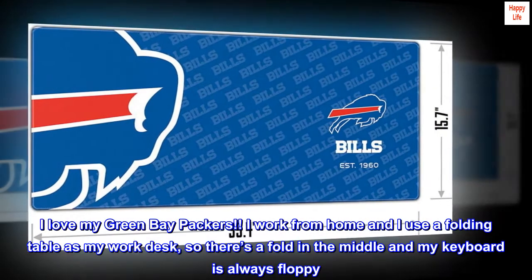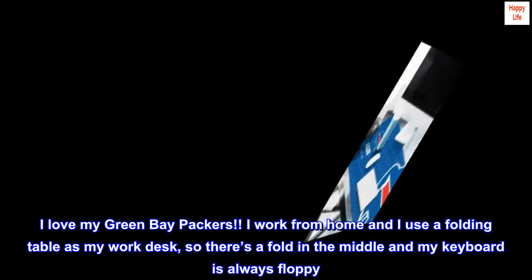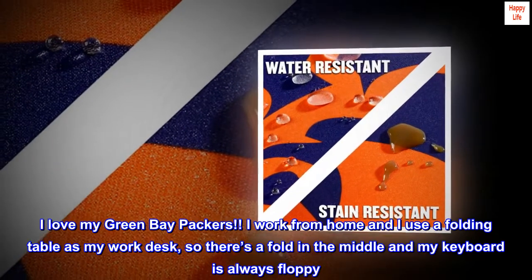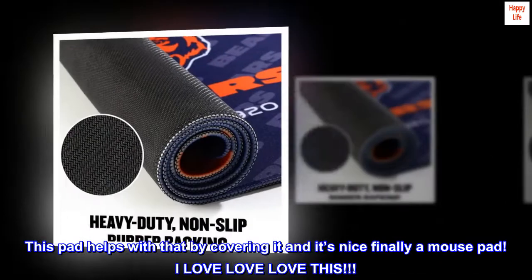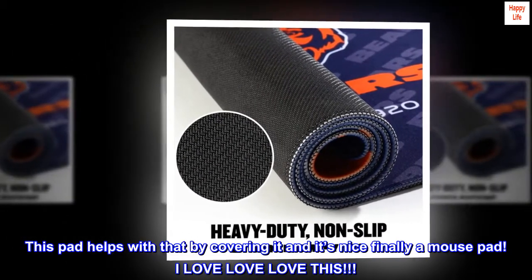I work from home and I use a folding table as my work desk, so there's a fold in the middle and my keyboard is always floppy. This pad helps with that by covering it, and it's nice — finally, a mouse pad. I love love love this.